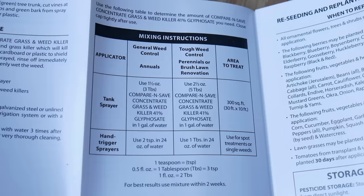For the lawn renovation part of these instructions, it says you need two and a half ounces per gallon of water, which should cover 300 square feet. I have about a thousand square feet to spray here, so we're going to have to do a few fills of the tank. That's the rate for this specific product, but check your own instructions for what you need.